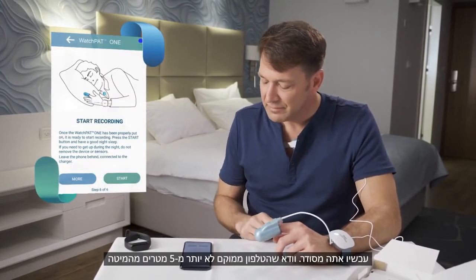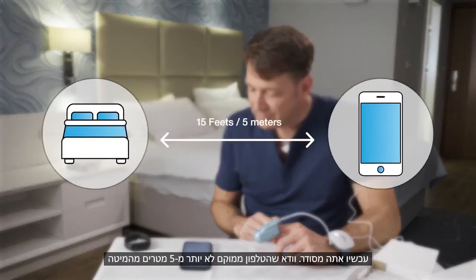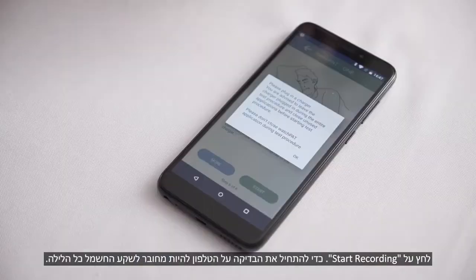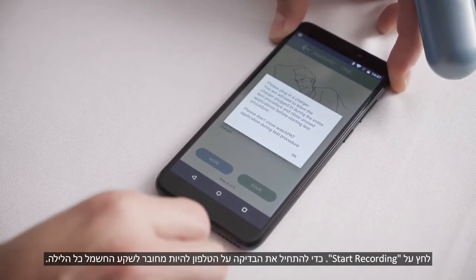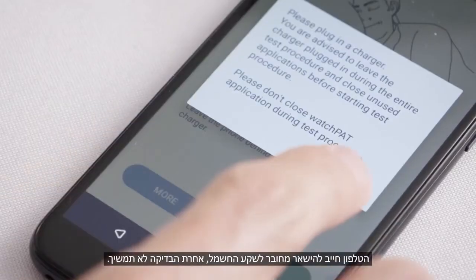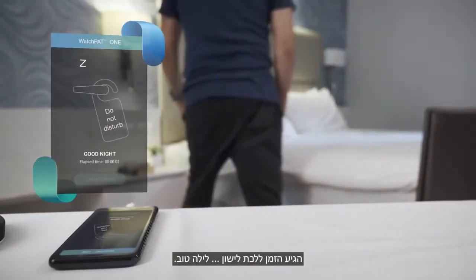Now you are all set. Make sure the phone is placed no more than 15 feet (5 meters) from the bed. Press Start Recording to start the test, and keep the phone plugged into the electricity socket all night. The phone must remain plugged in, otherwise the test will not proceed. It is now time to go to sleep. Good night.